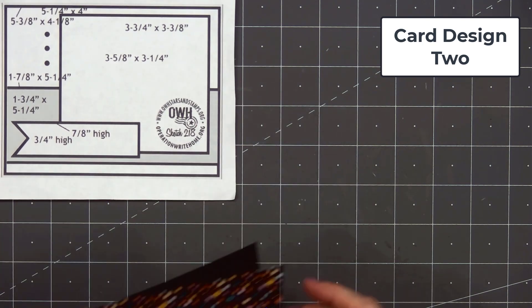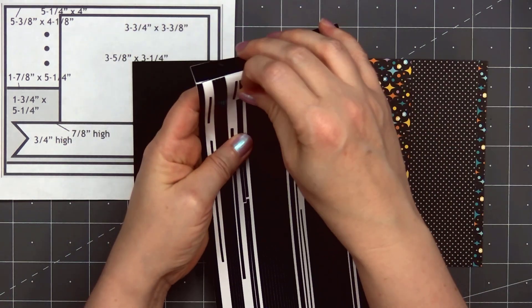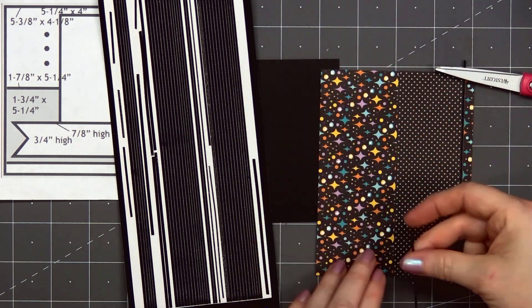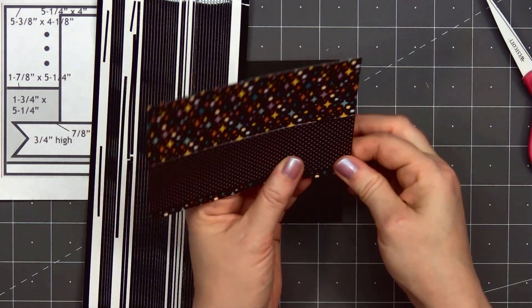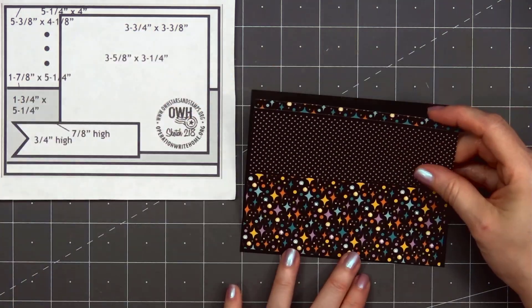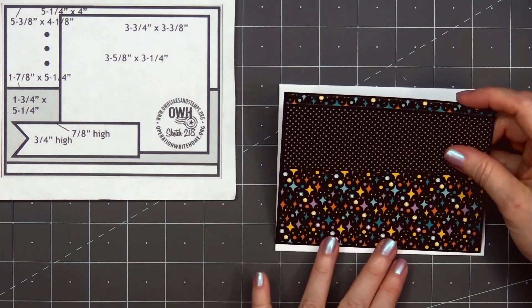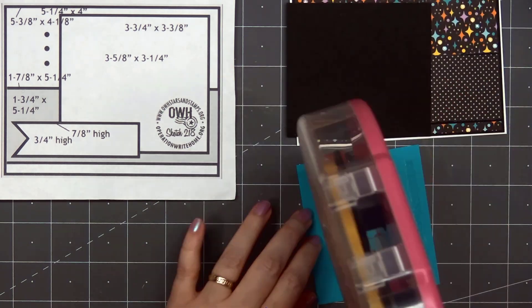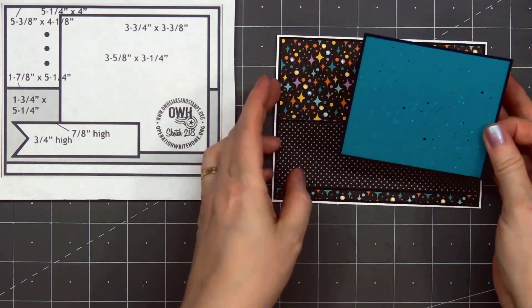For card design number two, I'm using a card sketch for inspiration — this is my favorite card sketch, from OWH number 218. I selected two patterned papers for the background: this lovely night sky with colorful stars, and also some more of the black and gray polka dot patterned paper. I used the black peel-offs along the edge of the polka dot paper, then layered everything on some black card stock. I put my card front onto a card base, leaving 1/8 of an inch of the white card base showing. I'll be changing it up — instead of patterned paper in the large rectangle, I'll be adding an image. I have some teal card stock with paint splatter using silver, white, and also black paint, layered on some black card stock.